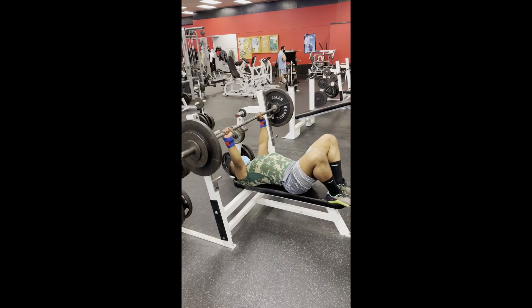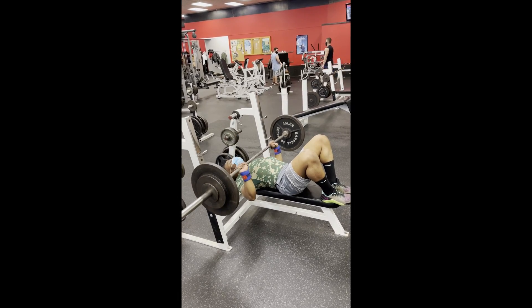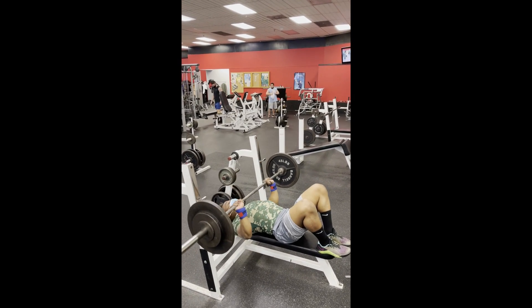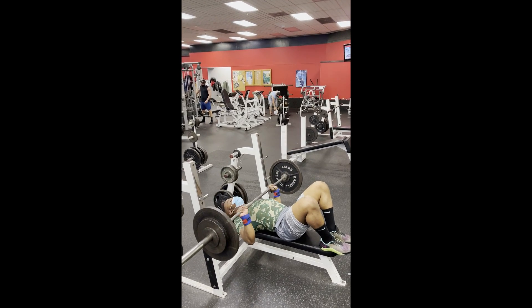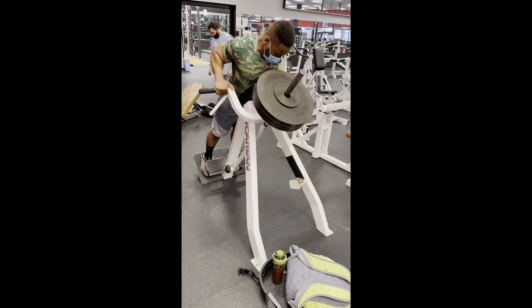Like I said, I like throwing these in — it's a good variation and it also keeps things fresh. I know a lot of times you go to the gym it's the same things over and over again, but when you have options and choices in your program it always makes it that much better. Different variations keep it fresh and keep you chasing PRs in all sorts of different movements.